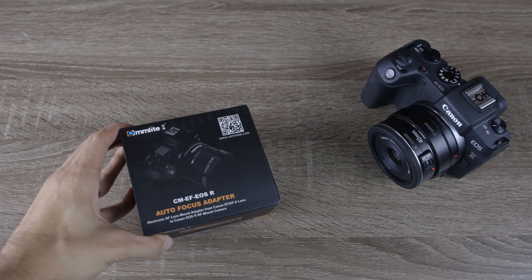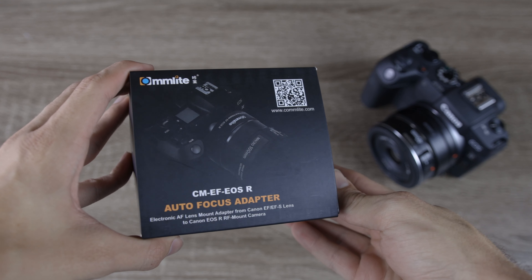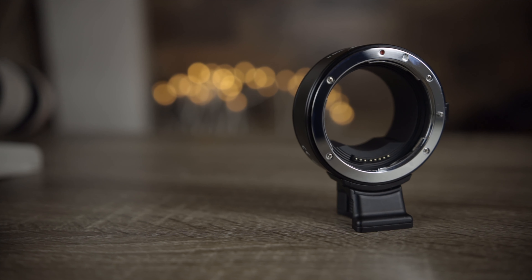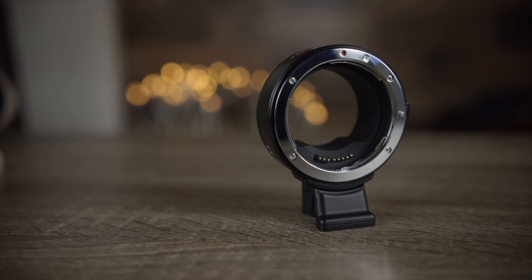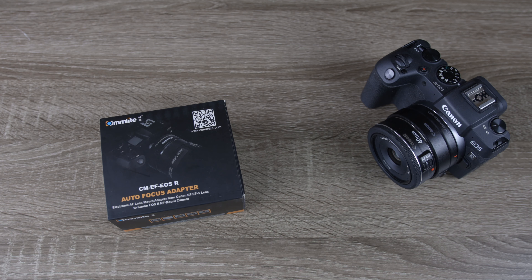Hey guys, welcome back to T-Bone's Deck. In today's video, we are going to be reviewing the Comlite EF2 RF mount adapter. This is going to allow us to mount EF and EF-S lenses to our Canon EOS R, Canon EOS RP, or anything with an RF mount.